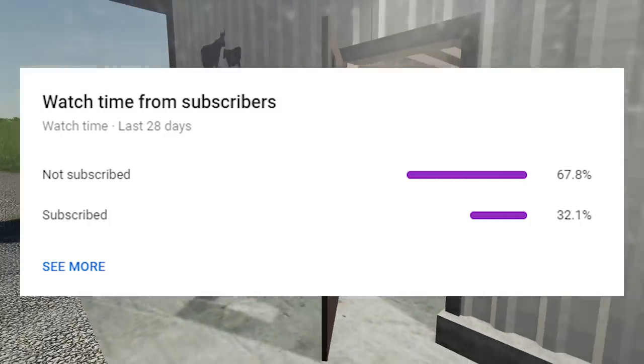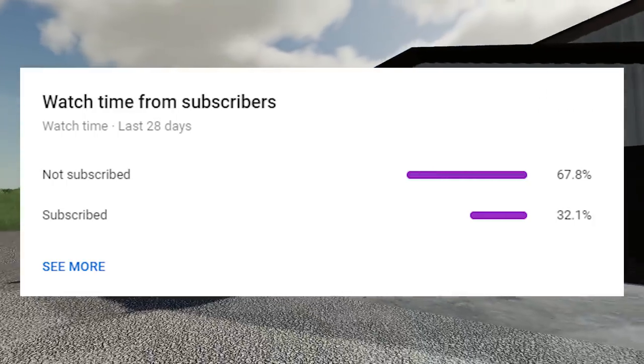Over 67% of you guys are not subscribed, so we want to help a pickle out and click that subscribe button to join the pickle jar community.